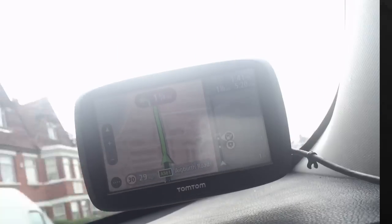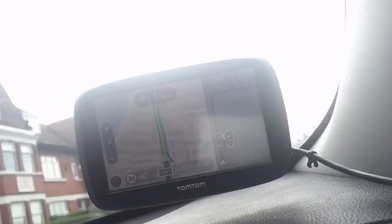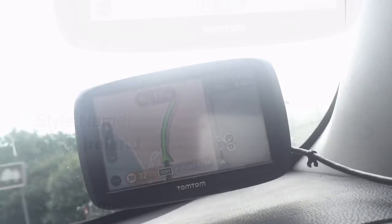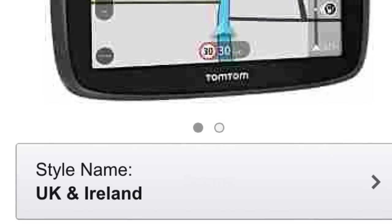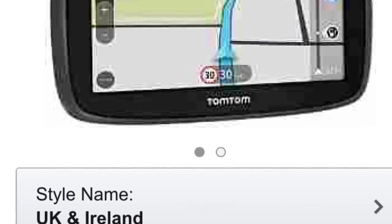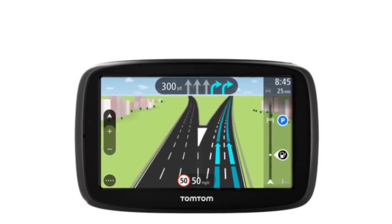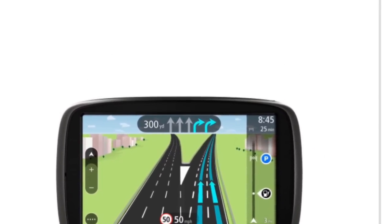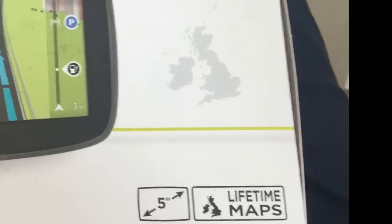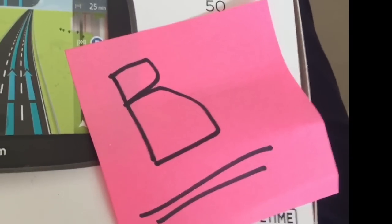The TomTom works pretty much as expected — it's a pretty good model, about mid-range. The only problem I have with it is that for the price, it's £109.99 RRP or £89.99 on Amazon, I really want to be able to update the traffic, or at least have the possibility to update the traffic, but that doesn't actually happen on this. It is still a brilliantly performing satellite navigation system, and it gets a B. That's all for now, thank you.